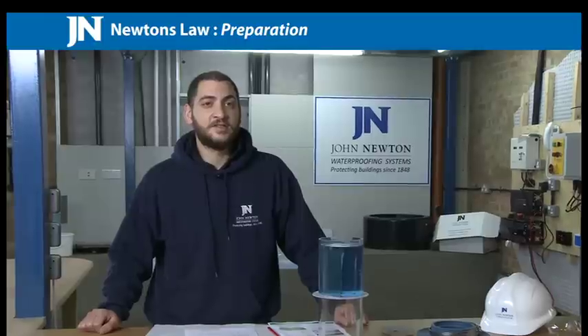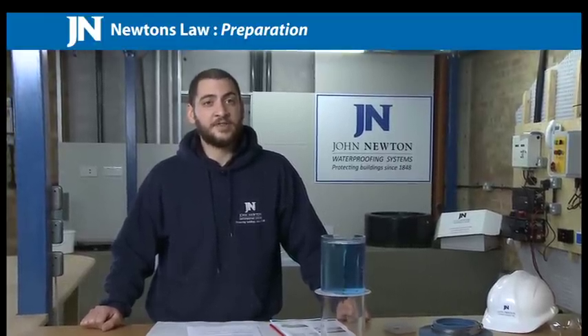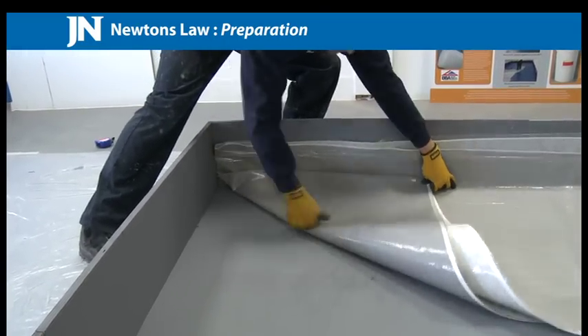Preparation. The substrate should be smooth and well compacted, free of voids, gaps and any protrusions. Irregularities should be removed before installation.